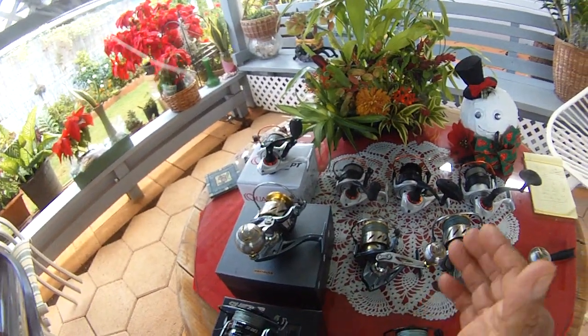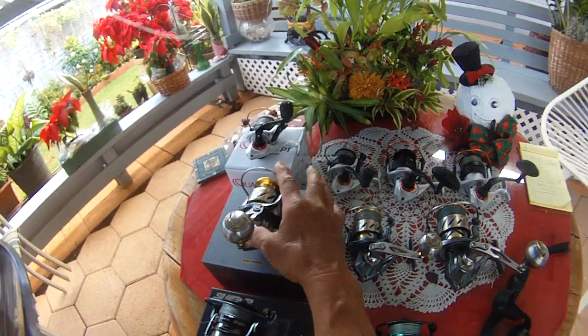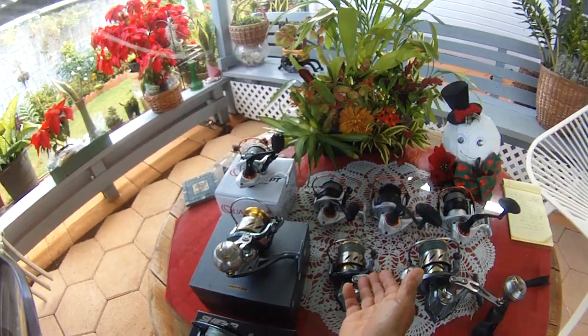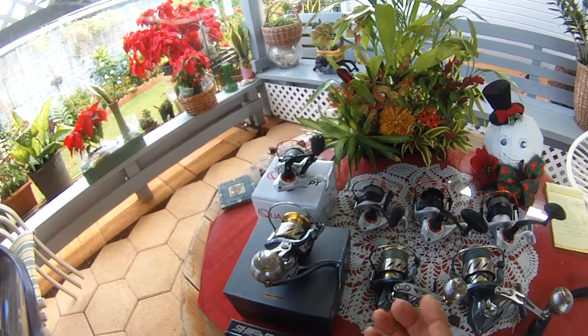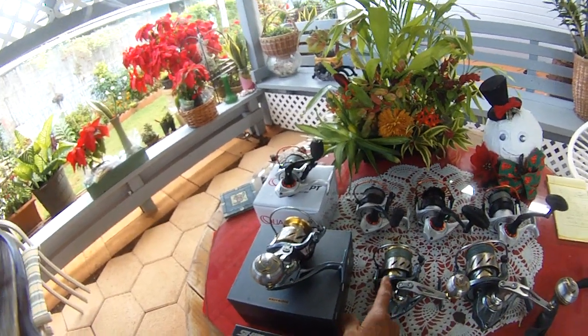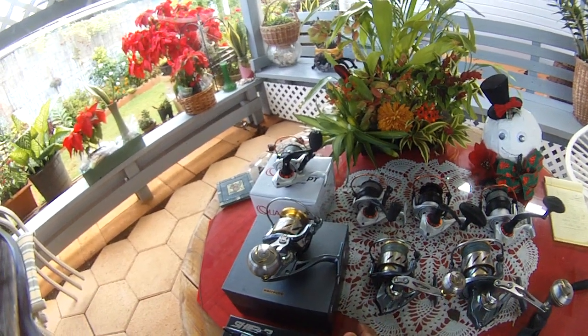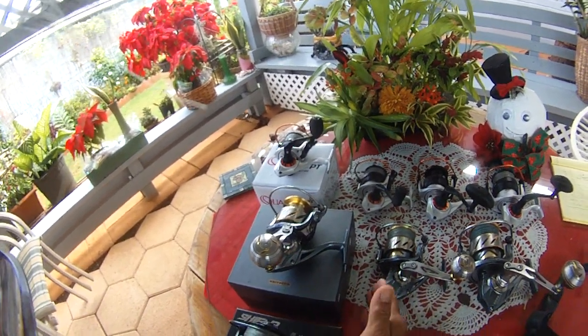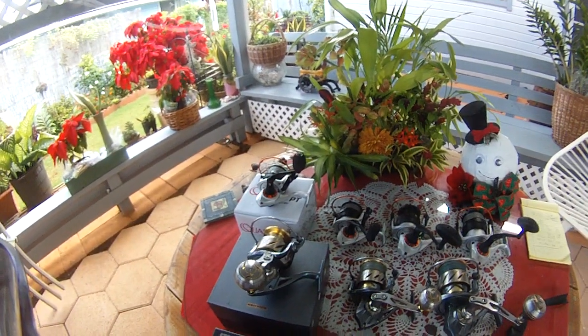I got the 4000 because the line capacity on the 3000 wasn't big enough. The 4000 currently has 18 hours. I was using Kastking braid and it was giving me wind knots. I tried different rods and it still gave me wind knots, so I switched over to Power Pro and had no wind knots on the 4000.